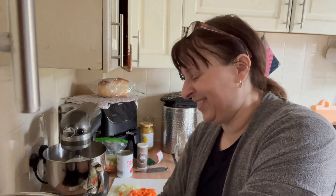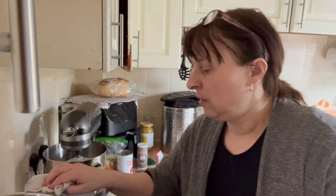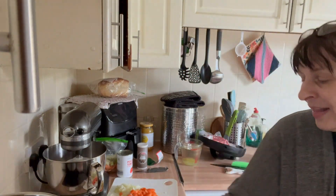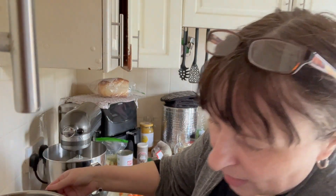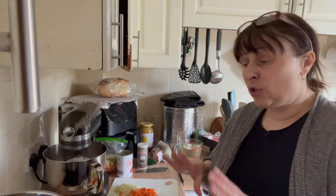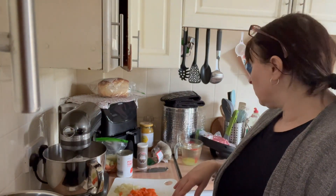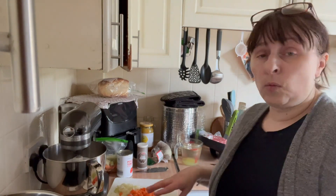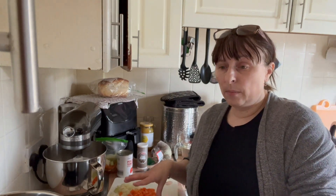I'll just give this a bit of a wipe because it's got some splashes on it from cooking breakfast this morning. Right, so it's one of those simple recipes you can add anything you want to it. This is the very basic plain recipe.